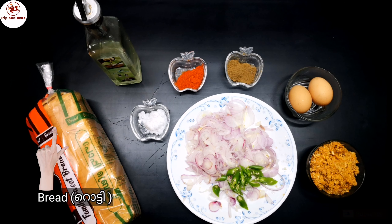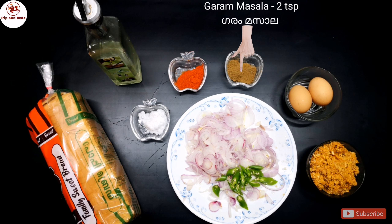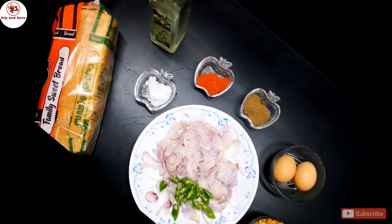We are going to add the bread. We are going to add the chicken. We are going to add the curry sauce.